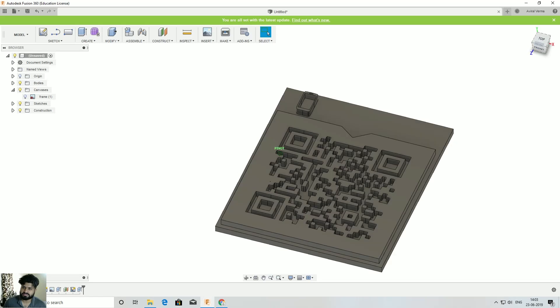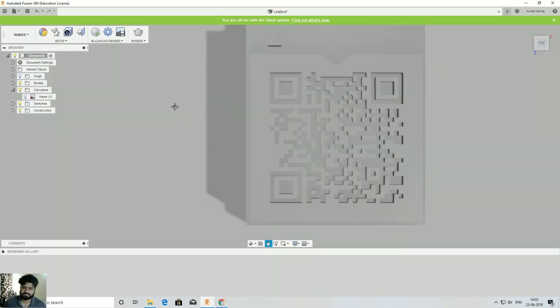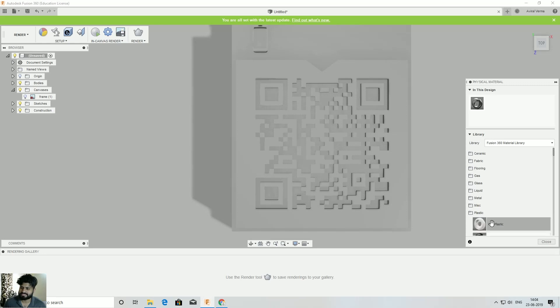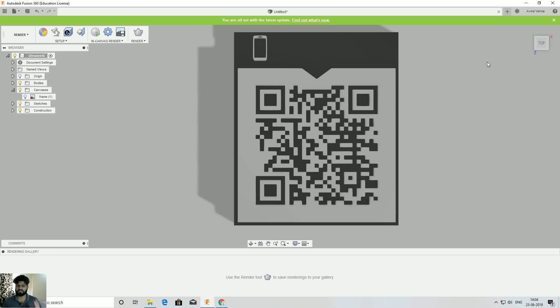To verify the QR code is correct, go to Model and select Render. Go to Setup, select Physical Material, choose Plastic, and select Acrylic Resin Black. This lets you check whether the QR code you see is the one you want. Use your phone's QR code scanner and try to scan the QR code on your screen. My phone just scanned it and my Facebook profile opened — so we've selected the correct white elements.